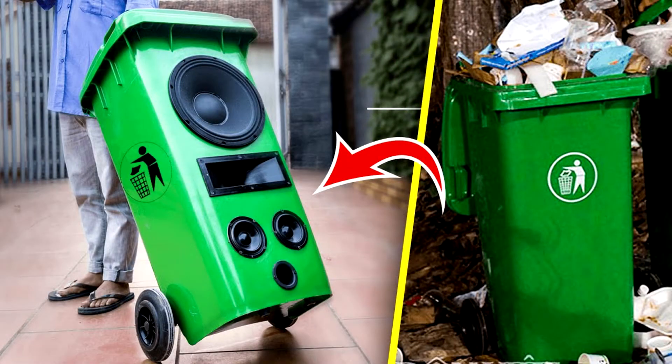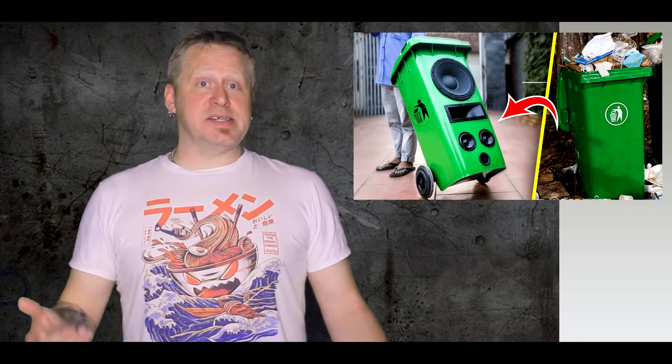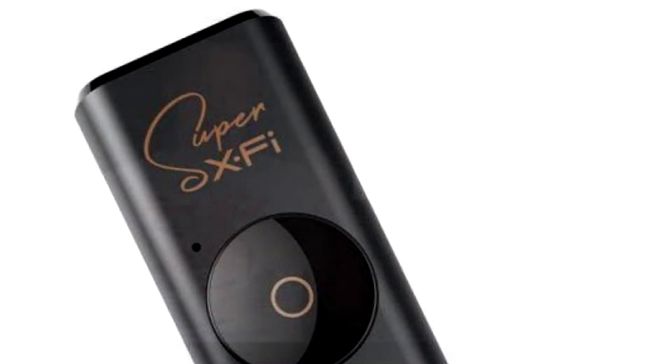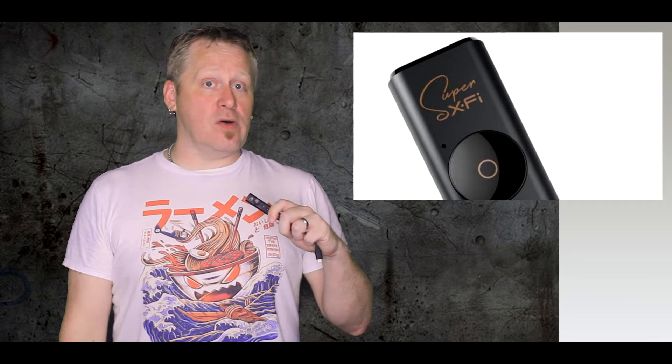It does what it's supposed to do and it plays the audio through the speakers, headphones, or whatever you're using. Here's the thing — it actually makes a massive difference. Testing the X1 on a couple of different quality HyperX headphones, JBL speakers, or JBL headphones — the audio is way, way richer.